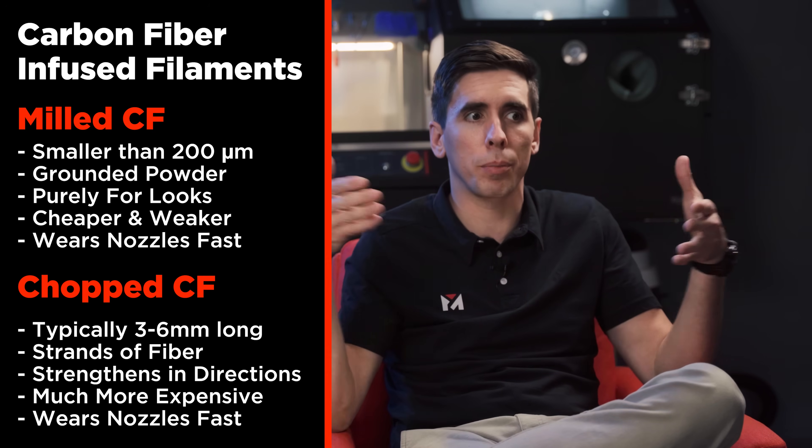That's what carbon fiber infused filament means. If you go on Amazon and see a carbon fiber PLA, there's no real benefit — it looks nice, it's a finish. Some of them have gotten better over the years to where they use chopped carbon, but PLA is already so rigid that it probably doesn't help much at all.